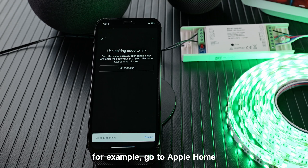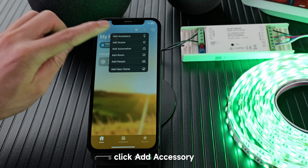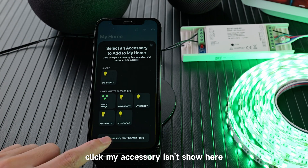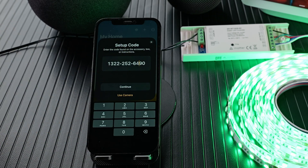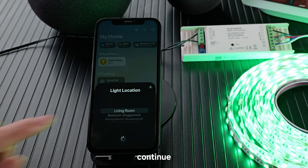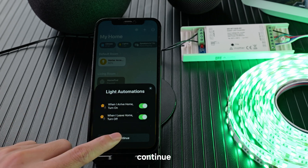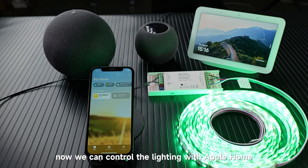Copy the pairing code. For example, go to Apple Home. Click Add Accessory — more options. Click 'My Accessory isn't shown here'. Enter code and paste the code. Continue, add to home and add it to a room. Continue, name it, maybe turn on the automation. Continue, done. Now we can control the lighting with Apple Home.